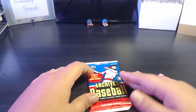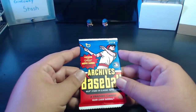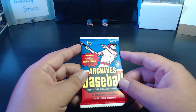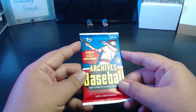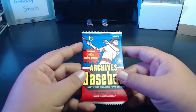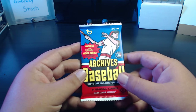Before we break into this pack, I'm going to answer one of the questions I got on my 100 sub contest video. I picked two questions that are very similar: TCC Baseball asked 'What's your favorite player to collect?' and Rookie Collector asked 'Who was your favorite player growing up?' I picked these two because they're pretty similar.